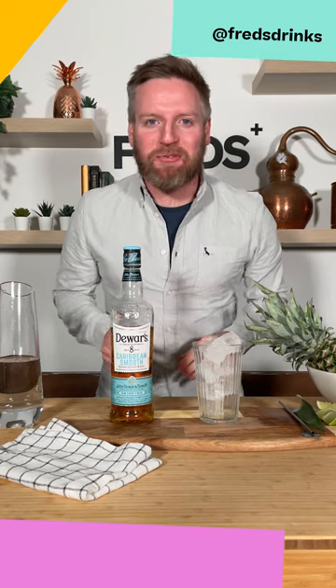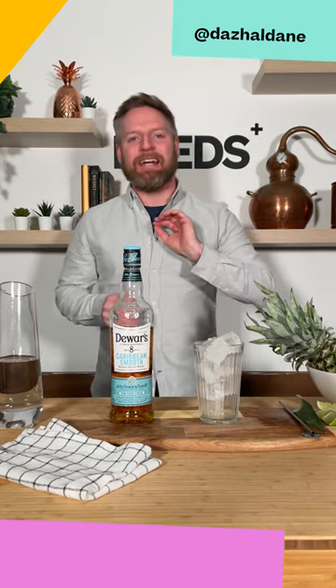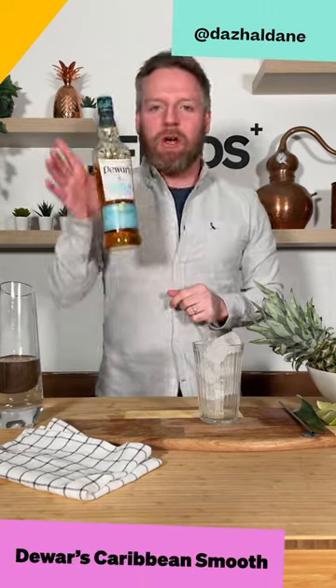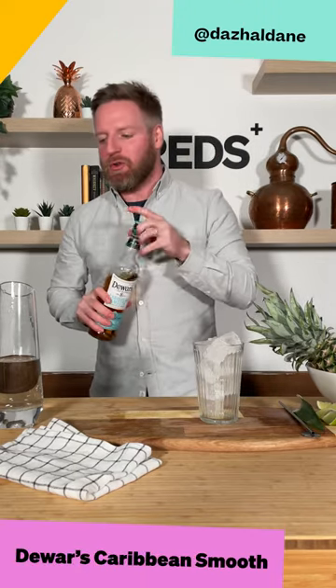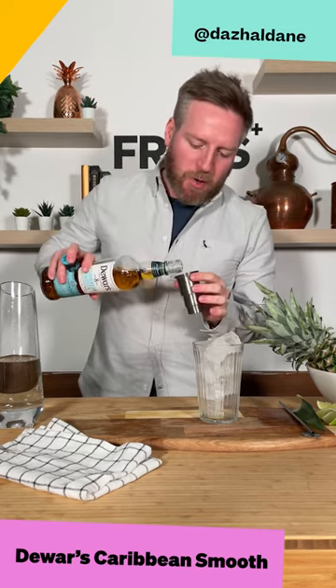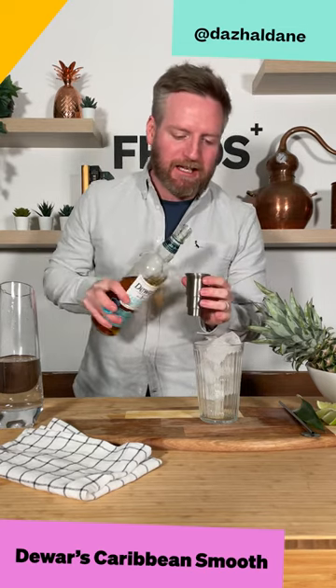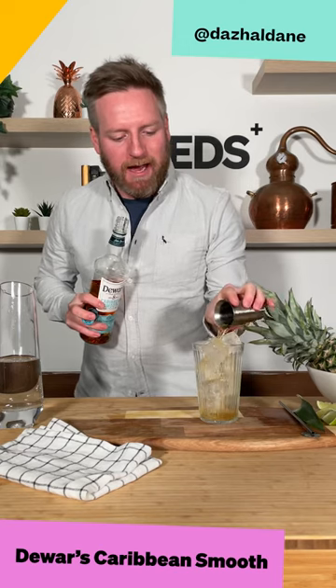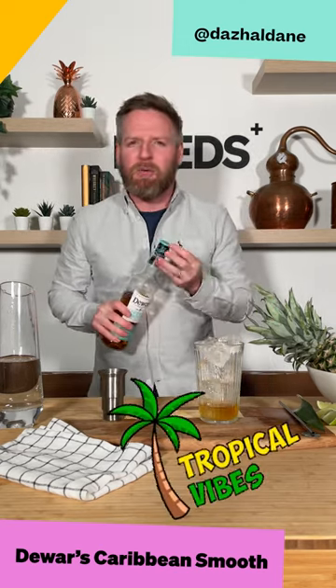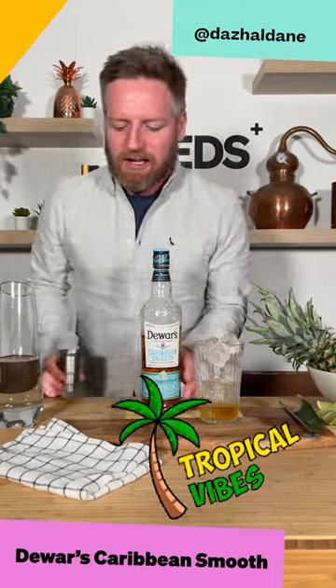Hello everyone, it's Das here from Fred's and today we're going to make a delicious tropical highball using Dewar's Caribbean Smooth. This is a lovely blended scotch from the Dewar's family which has been finished in Caribbean rum casks. So we're going to play on these tropical fruit notes and these tropical vibes and create something nice and tasty.